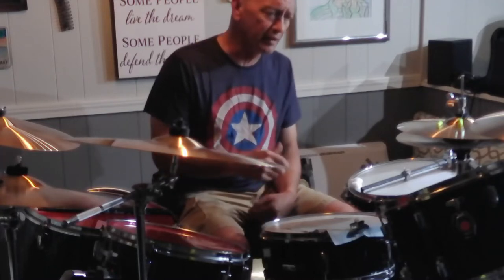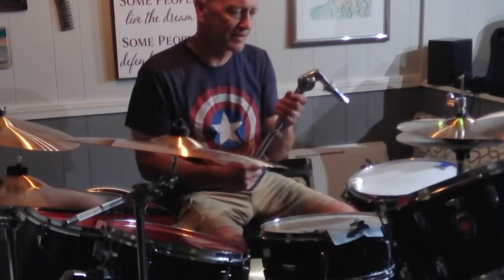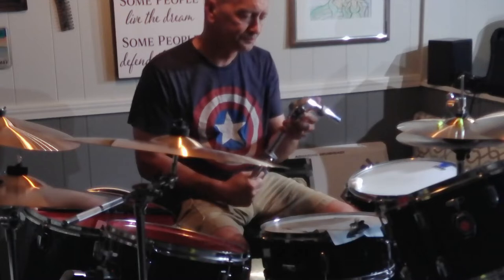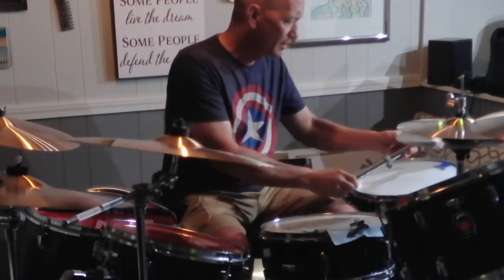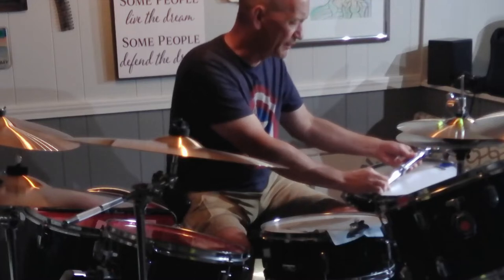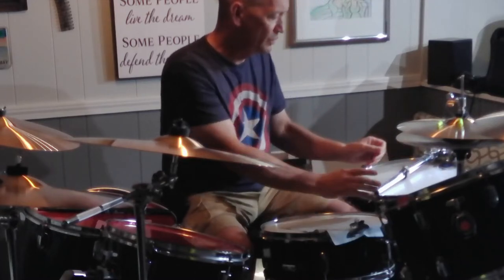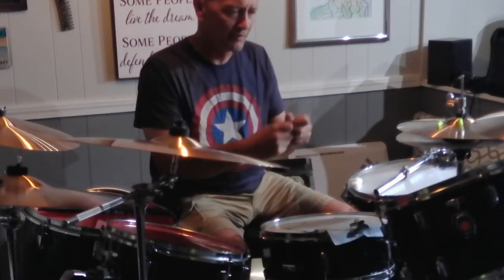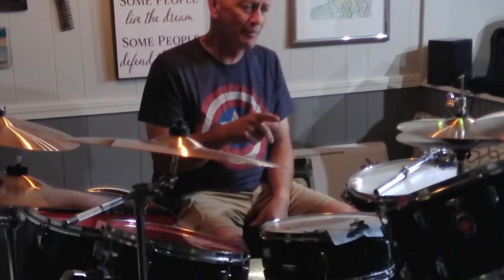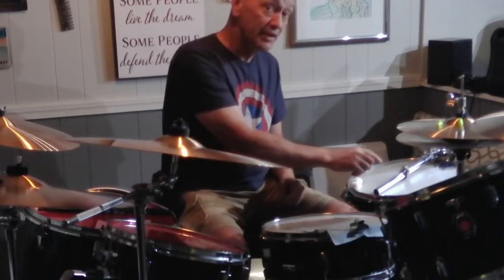A lot of inexpensive drum sets come with tom holders like this - it's a 7⅛-inch tube. Pearl still uses these even on their better, higher-end kits, which I don't understand. They're not as adjustable as the new L-Rod with the adjustable ball - those are just fantastic mounts. The good thing about those L-Rods is they don't penetrate the shell at all. These do.